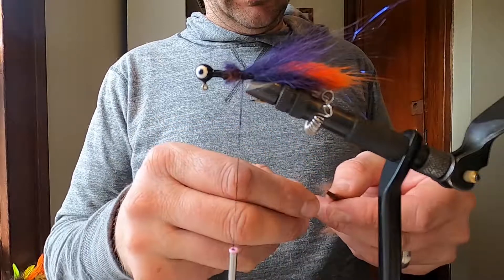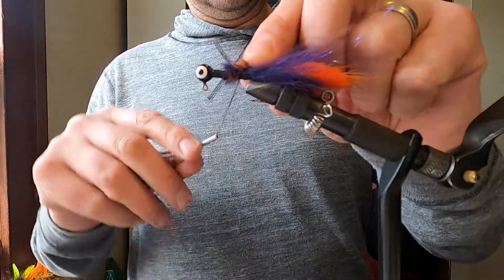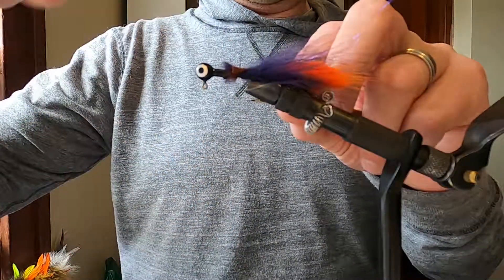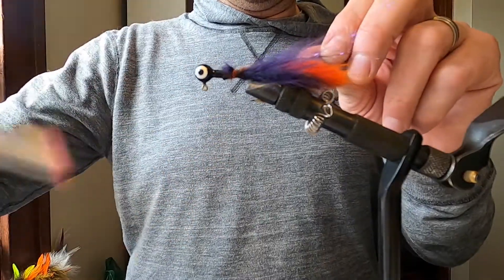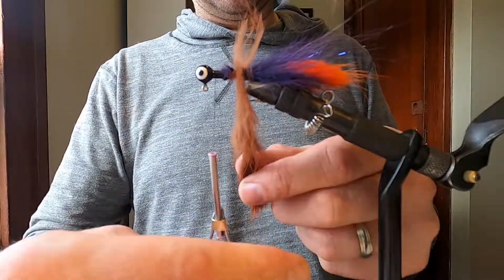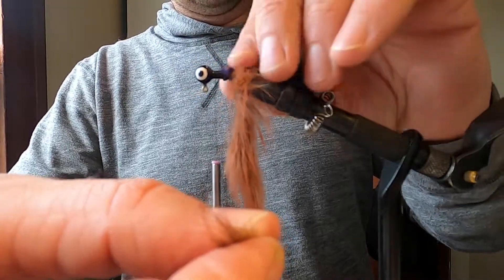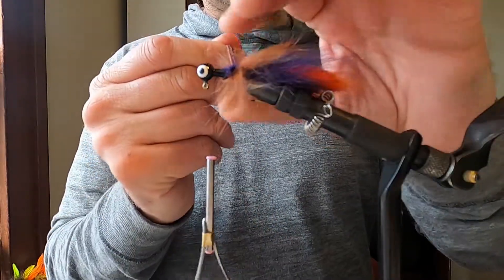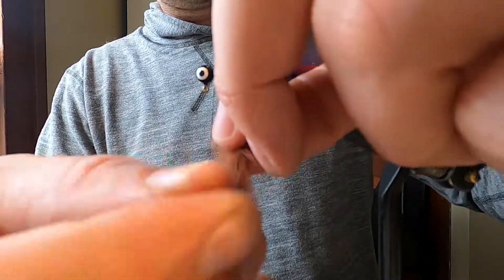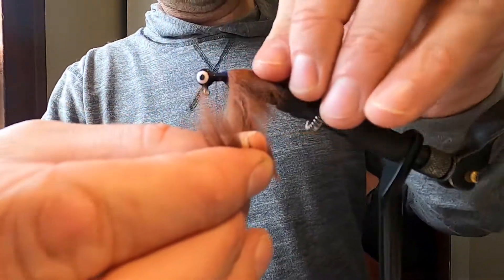And now we will start by tying in our brown rabbit zonker. I prefer tying with zonker as opposed to crosscut, even for body wraps and stuff. From the limited amount of experience I have, maybe it's just the brand I've been buying, but I just find the hair on zonker strips is a bit longer and it gives more coverage. The crosscut that I have just seems really sparse — I haven't really been all that happy with it, so I haven't tied too much with it, because it always just ends up looking super sparse. But yeah, maybe that's just me.